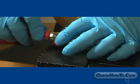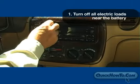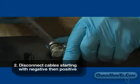Applying Quick Cable protective washers is easy. First, turn off all electric loads including lights near the battery. Second, disconnect cables starting with the negative, then the positive.